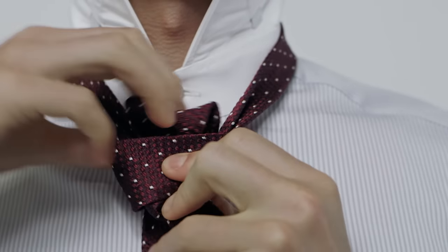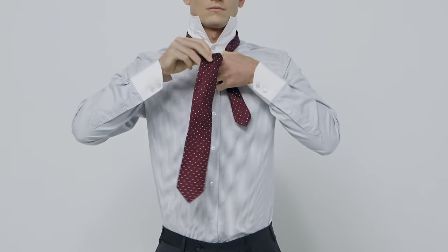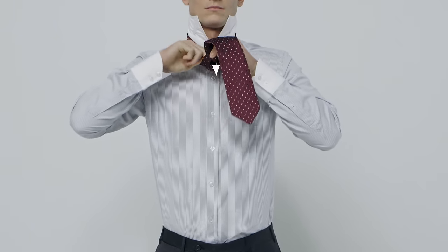Then feed it up at the collar and pull it through. Finish the knot by tucking the wide end through the bar you've just created.